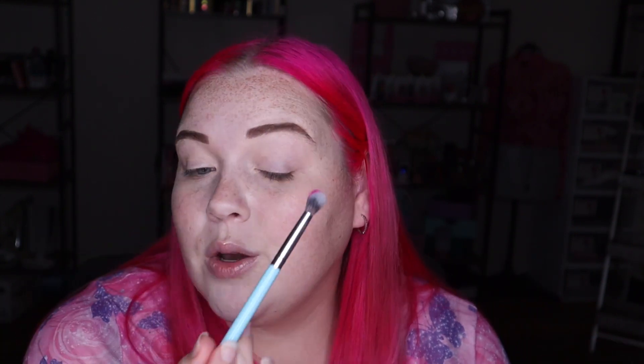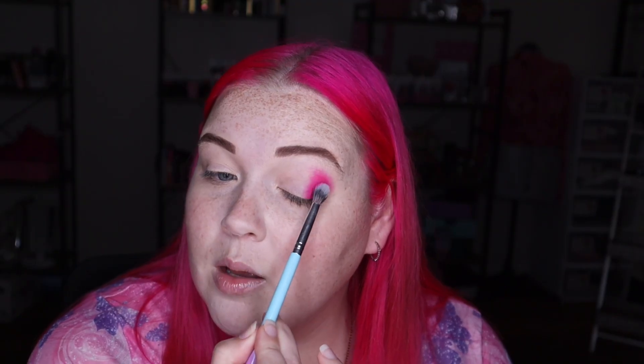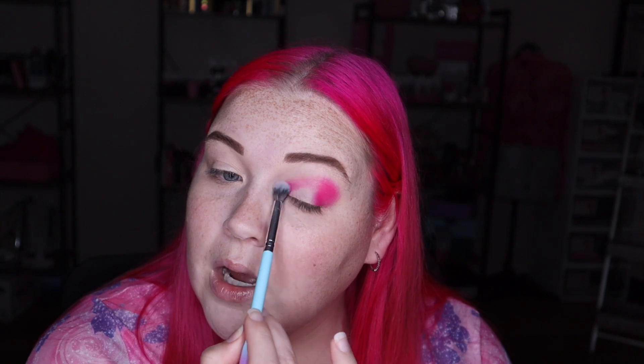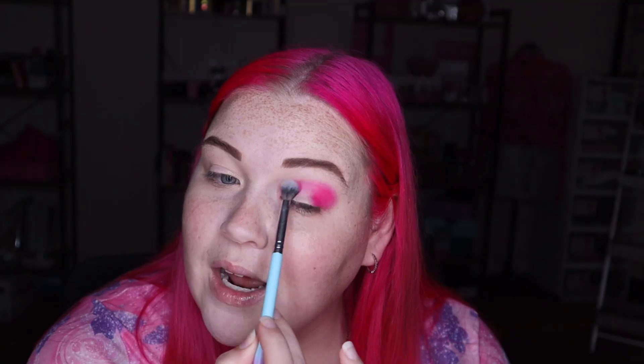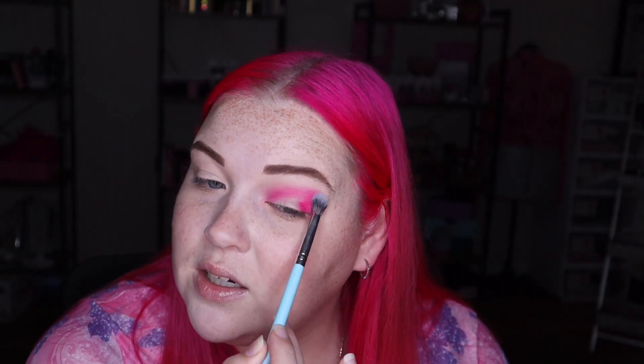I'm going to go in with Sucked In first — the hot pink one. Just tap off any excess and make sure I tap out any creasing on my eyelids, because it has been a minute since I primed them. Once all the creases are gone, I can go in and put my shadow on. I'm going to tap the brush in, put the pigment down first just on the outer half or outer third of my eye. I'll bring it into my crease as well, and I'll open my eye to make sure I've brought it high enough — because you don't want to do all this work and then not be able to see it when your eye is open.